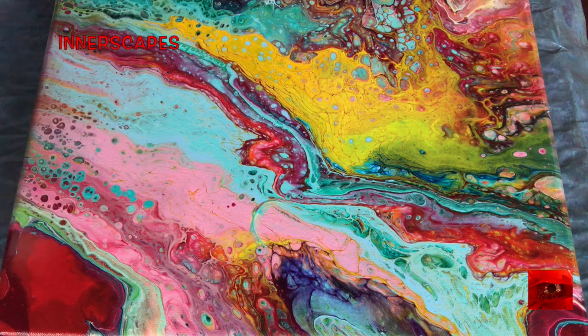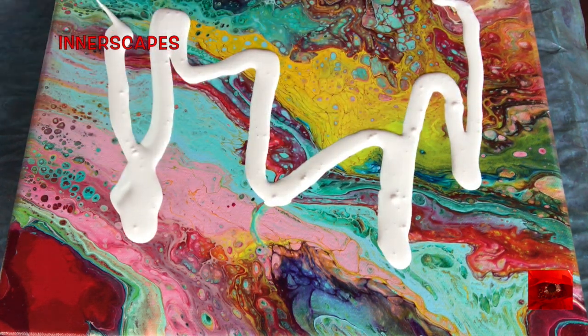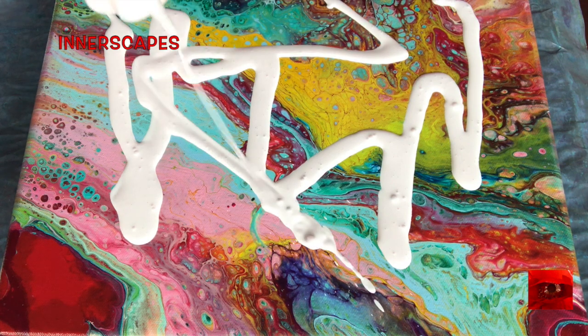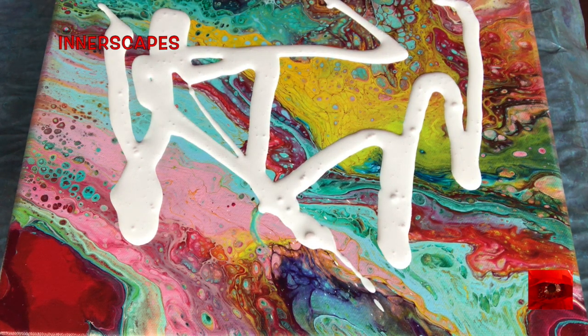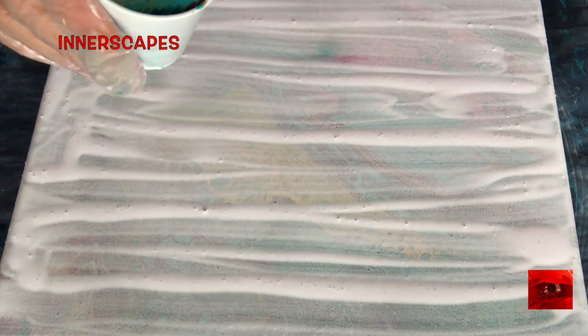I'm going to paint over this painting which I did last summer, about seven months ago. This is golden fluid white, titanium white. Okay, here's my pour cup and here we go.